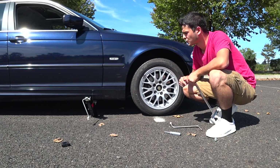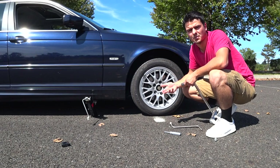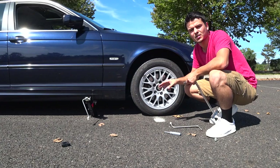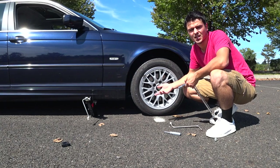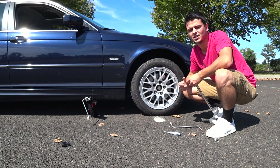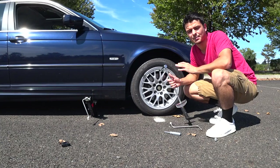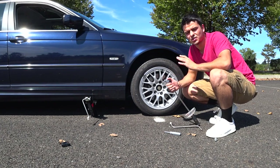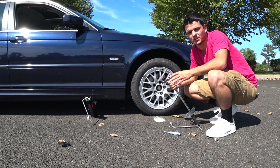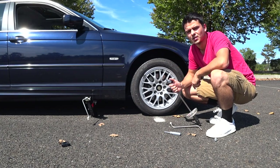A good habit to get into is to regularly check the tire pressure in your spare tire to make sure you have enough air, so in the event of an emergency you'll have a usable spare. You can check the user manual for tire pressure specifications, or check the sticker in the door jamb. You also want to use a torque wrench so you can torque the lug nuts at precisely the right torque — you don't want them under-torqued, but if you over-torque them they can shear under stress while driving and your wheel can pop off.